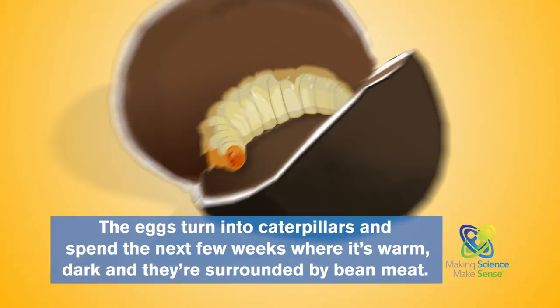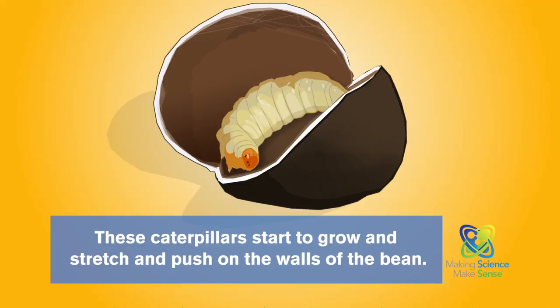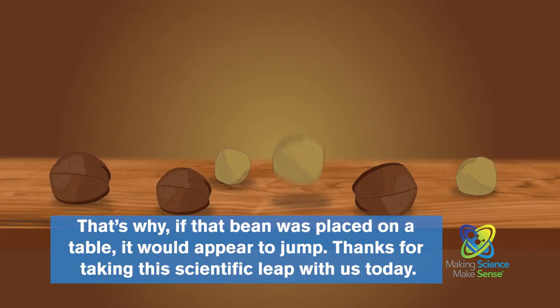The eggs turn into caterpillars and spend the next few weeks where it's warm, dark, and surrounded by bean meat. These caterpillars start to grow and stretch and push on the walls of the bean. That's why, if that bean was placed on a table, it would appear to jump.